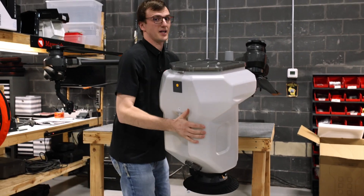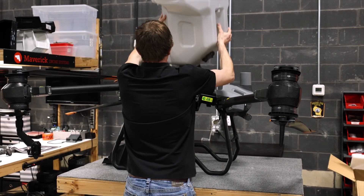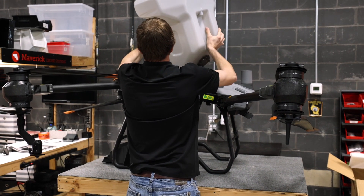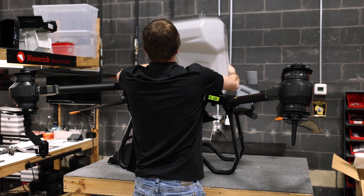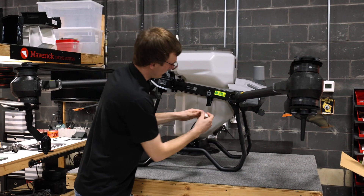Replace with the granular tank. Plug in your connection.